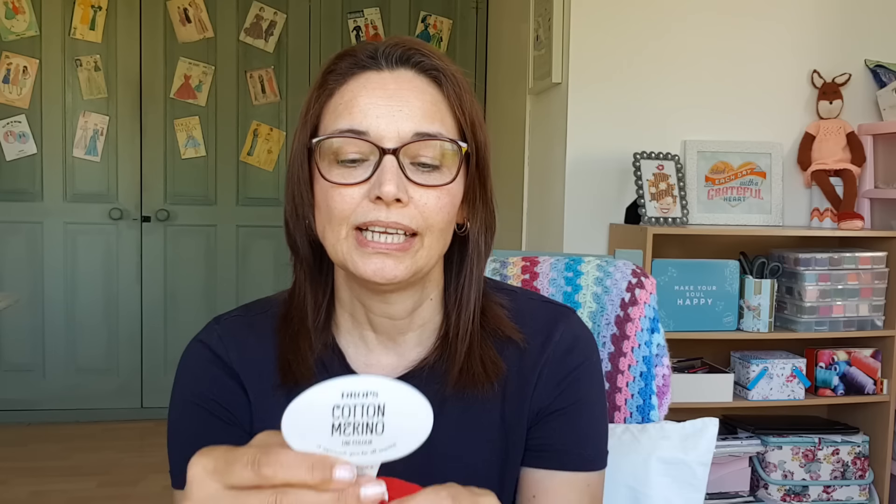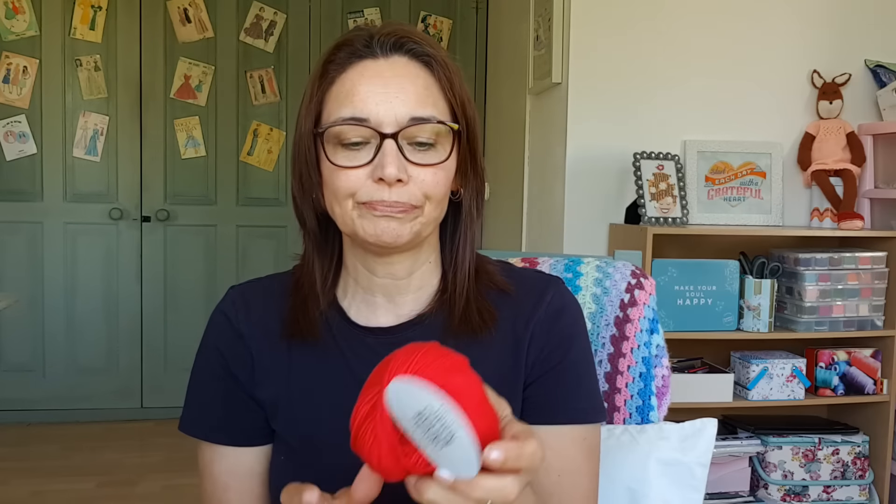This is Drops Cotton Merino in the color cherry red, which is color number 06. It's machine washable and it's 50% wool, 50% cotton. It feels really lovely and soft next to skin, so hopefully this will make a nice warmer-weather sweater — something you can just throw on.